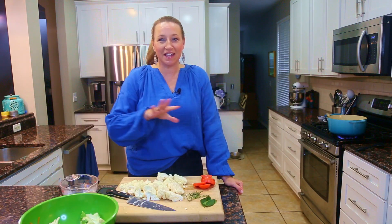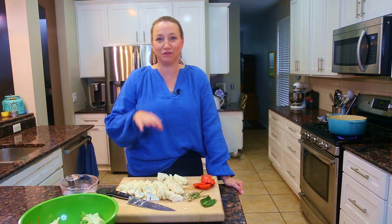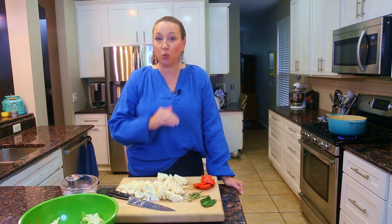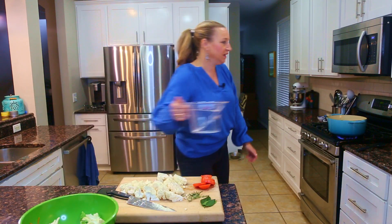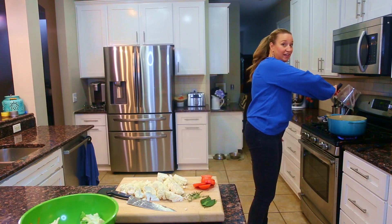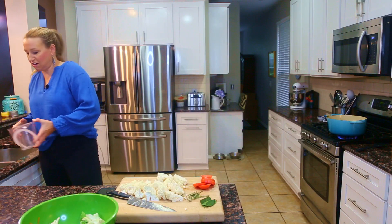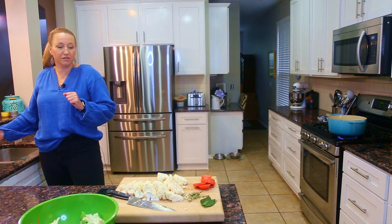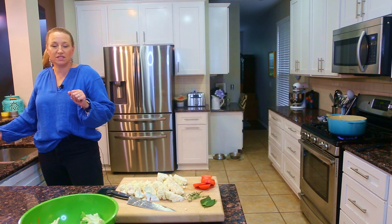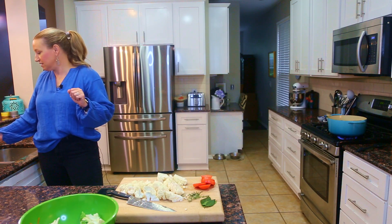The aromatics are sautéing and step two is adding liquid — in this case water because we're making stock, but if you're making a soup this is when you'd add your liquid. I'm going to add 12 cups of hot water. We want that little deglaze to happen — that depth of flavor is right there. Then we'll add the other vegetables and simmer the stock.